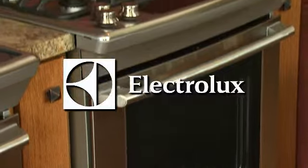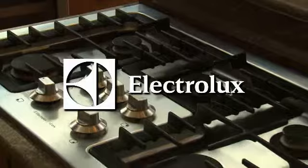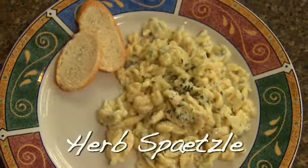Welcome to this week's Cooking at Regalman's. We're in the Electrolux kitchen in downtown Gresham at Regalman's Appliance. Today I'm with Lauren from Milo's Cafe, and we're going to make a Spätzle.